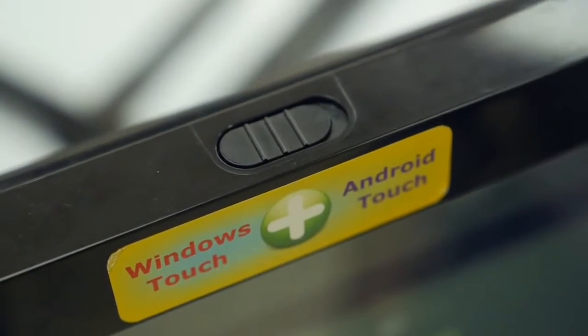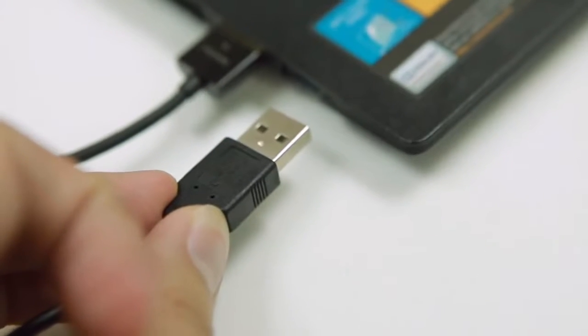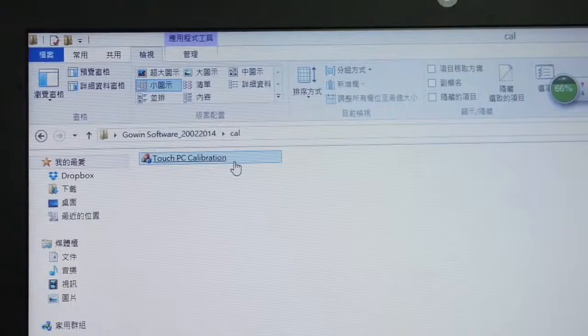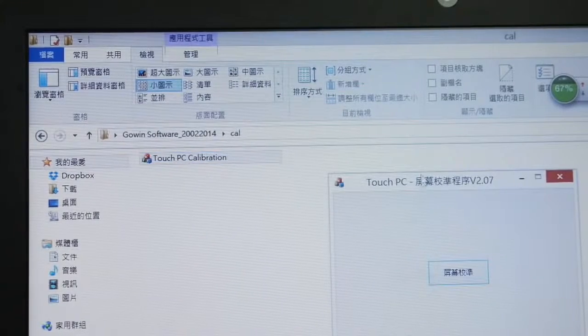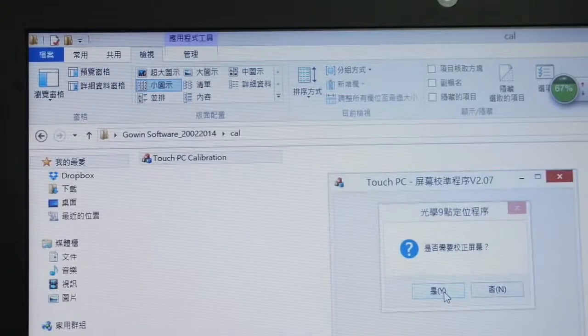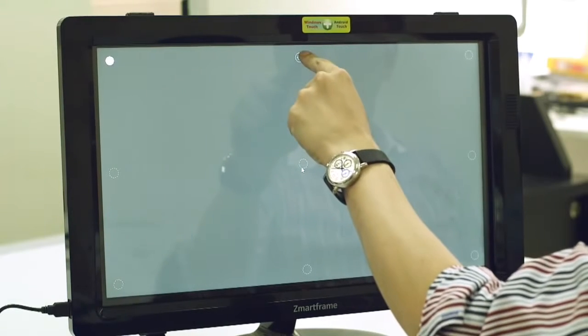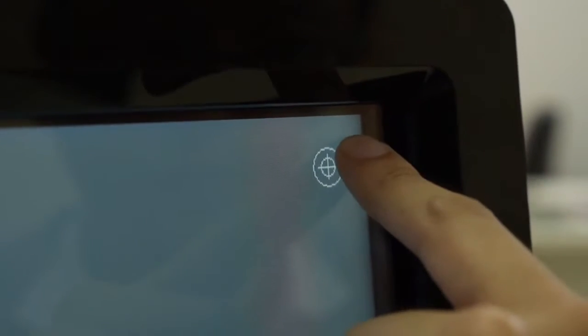When switching to Windows mode, all you need to do is connect SmartFrame to your PC or laptop with a USB cable and do the calibration once during the first installation. Calibration is easy — just launch the calibration program and follow the signs to touch your monitor. This tells SmartFrame the exact touchable area required.